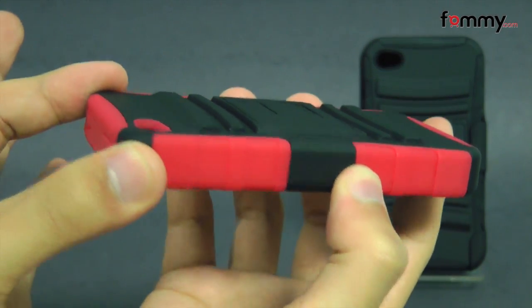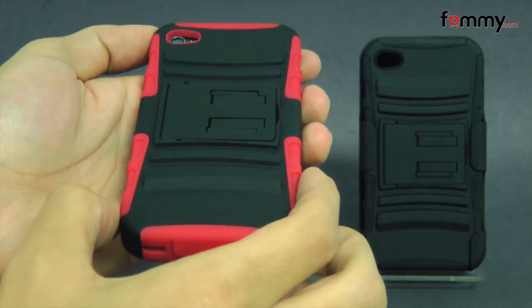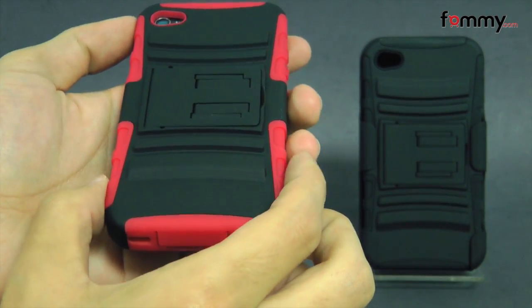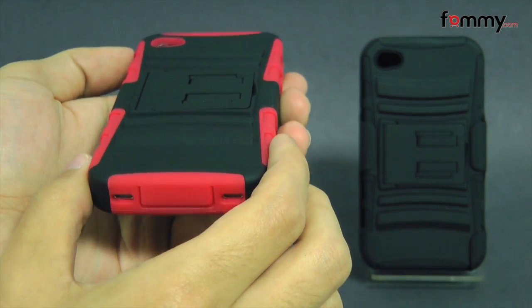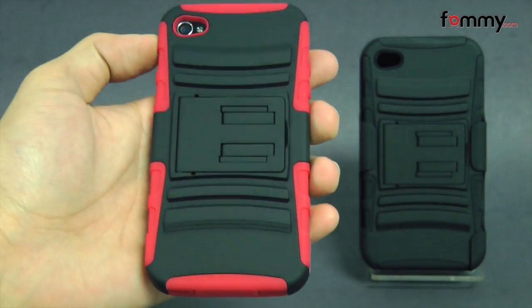The case feels great to hold and use and it doesn't really add too much bulk onto your device. Overall the kickstand and holster combo makes out to be a really great accessory for your iPhone 4 or 4S. Thanks for watching my review. Also be sure to check out Phamacom for the latest accessories for your device.